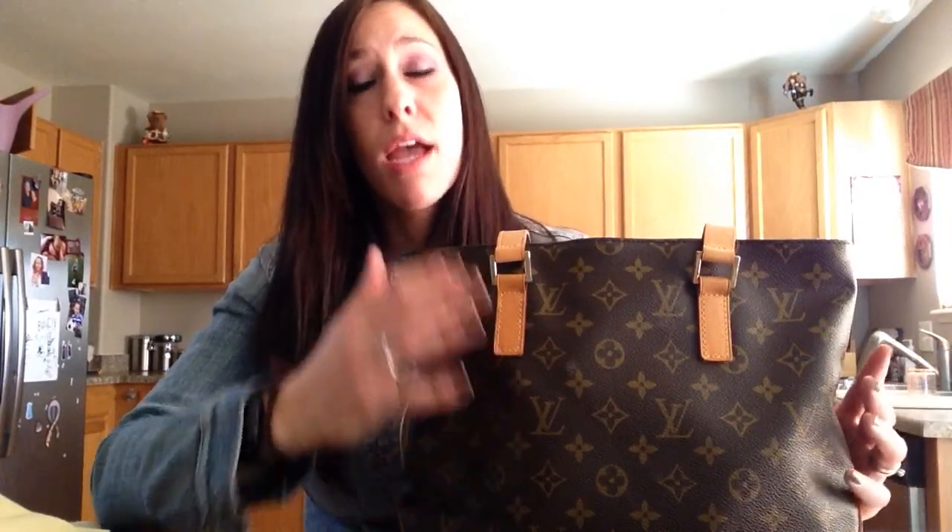They do have it on Fashionphile right now. I believe they've got them for like $495. When I got this bag nine years ago, I think I paid $800 for it. I don't know if it came in any other prints, because at that time I was like, if I'm going to spend $800 on a bag, it's going to have the LVs all over it. I didn't even know that they made other prints. At the time I was very into the LVs and having the pretty leather.